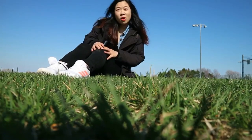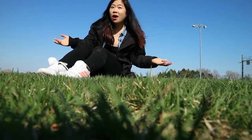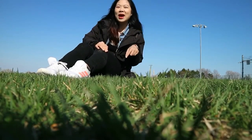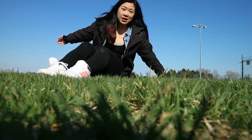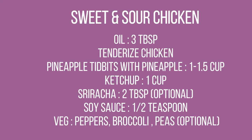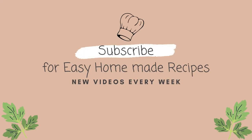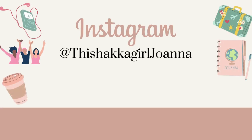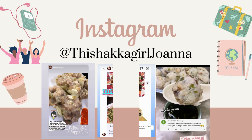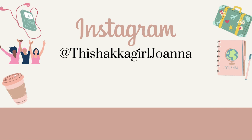Thank you everyone so much for watching. I hope you guys enjoyed today's recipe, and if you enjoyed coming with me to the park, leave it in the comment section below and let me know what you think of this episode. Love you guys, bye! If you enjoy Hakka recipes or Chinese recipes, do subscribe to my channel — I come up with new videos every week. Hop onto my Instagram; I would love to see what you guys make and if you tried any of my recipes. Until then, take care of yourself and I'll see you in my next video. Bye!